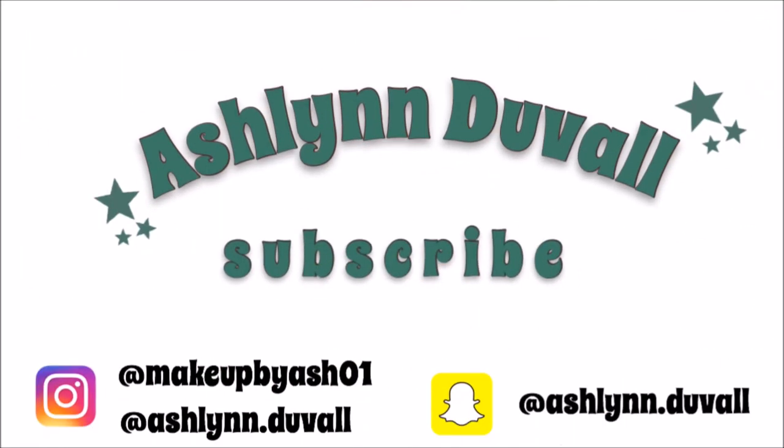Hey guys, it's Ashlyn. Today I'm going to be doing a makeup tutorial. I actually have no idea what I'm going to do at this point, but you guys do because you saw the title.